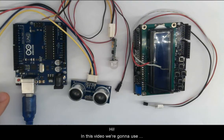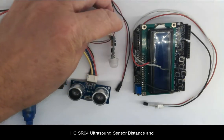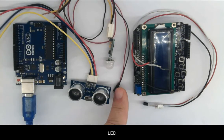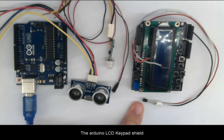In this video we're going to use the multi-file sketch technique in Arduino. We're going to use the HC-SR04 ultrasound distance sensor, a mini infrared PIR motion sensor, an LED, the Arduino LCD keypad shield, and the temperature sensor TMP36.